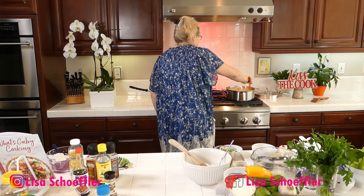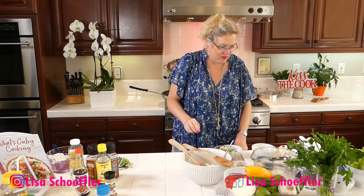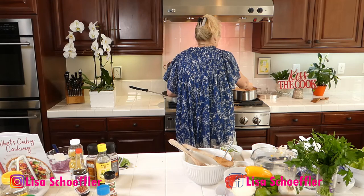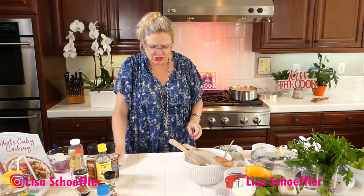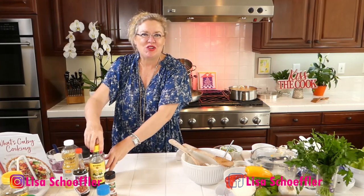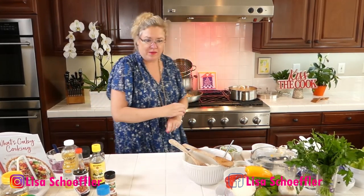Let me taste that soup and make sure I have enough salt. Oh my gosh, that is good — very good and simple! I have a little cream — I'm going to put a little half and half in that soup once I get it up to a boil.